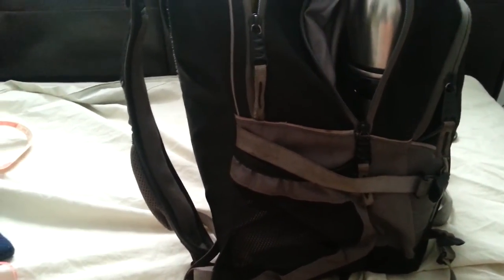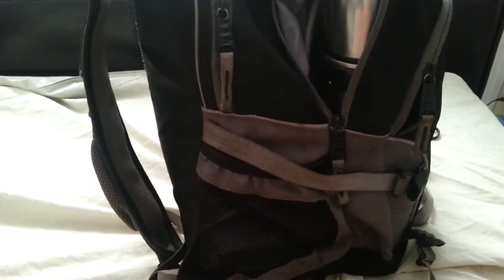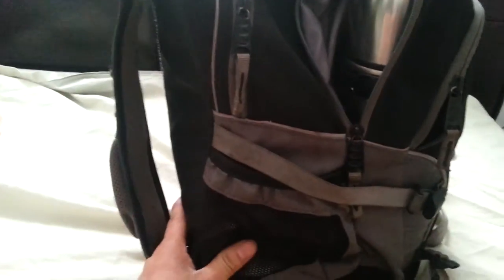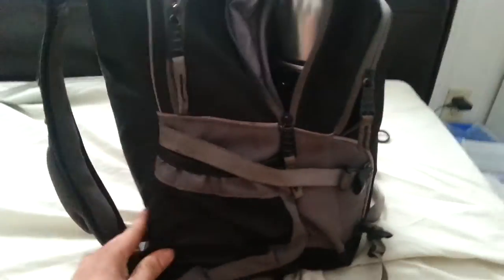Okay everyone, this portion of the video is a six-month update of this bag. It's been about six months since I purchased it and I'm very pleased with my purchase. I've had it tested out every day for work and there are a few features I'd like to go over with you that I'm very happy with.